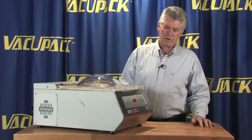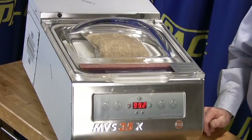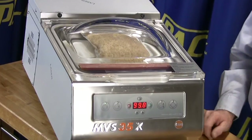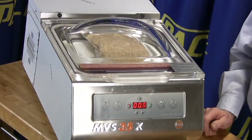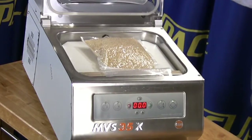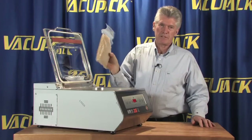The 10-meter pump is an awfully big pump for this small chamber, so it's really quite fast — a lot quicker than the MVS 31. It seals and comes around very, very quickly, giving you a good solid seal.